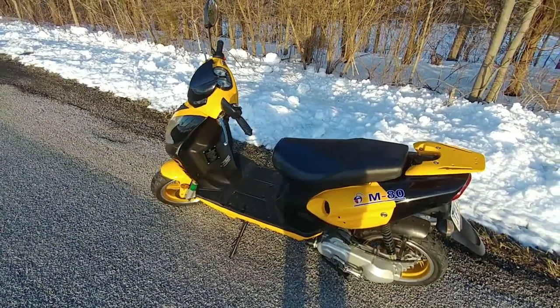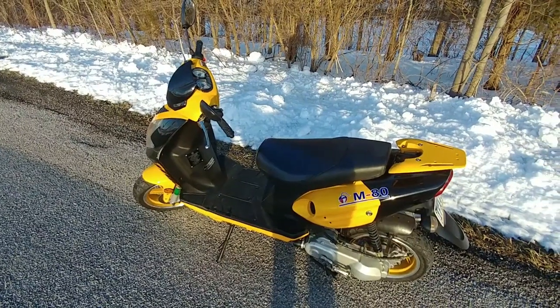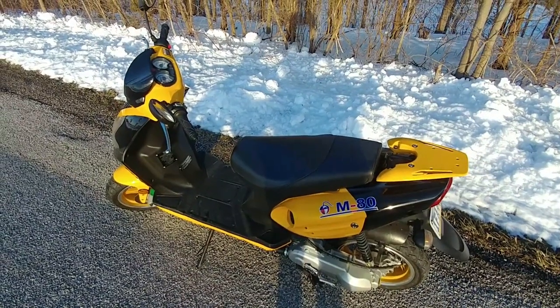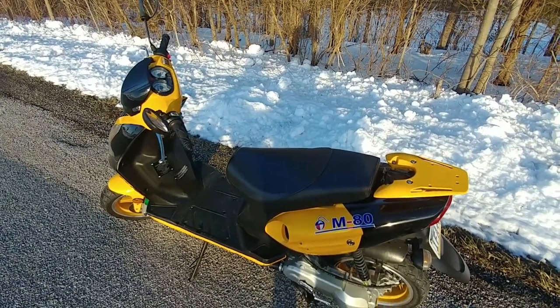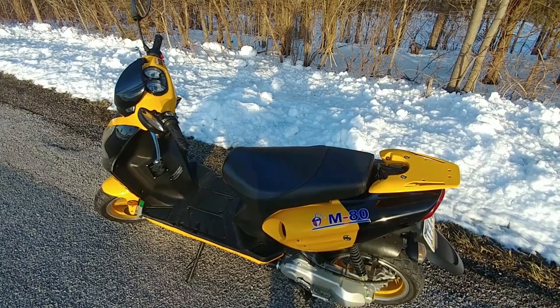So, there it is. Hopefully that answers some of your questions. Like I said, there still could be a speed limiter on this as well. I didn't do anything with the CDI box — didn't cut any of the wires or get an aftermarket one or anything else. The only things done to this are the big bore kit I bought on eBay and the high flow air filter.